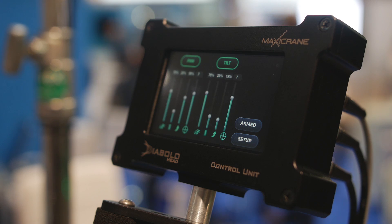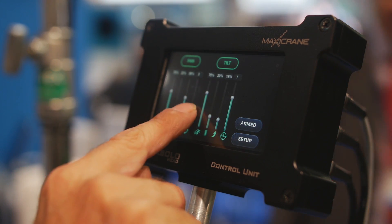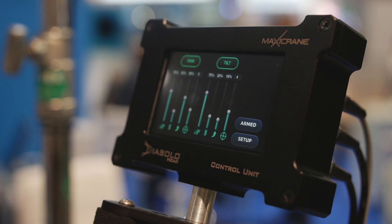This is the control unit of the new Diablo head. With this you have full control over all movements including the speed, ramp, and acceleration curves.